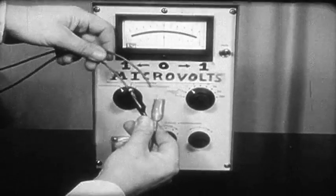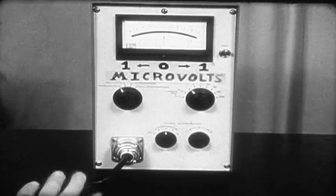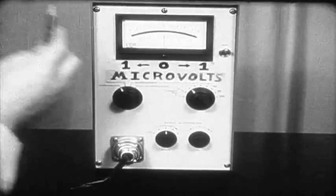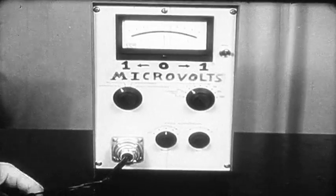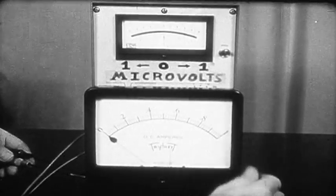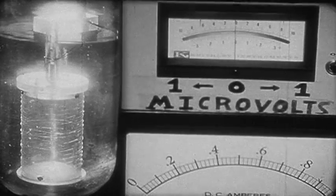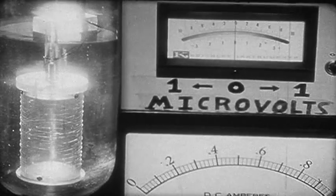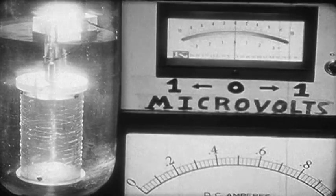The voltage leads from the tin wire in the dewar are connected to the microvolt meter input. The voltage across it is zero. There is no current in the tin wire. As the current goes to one ampere, there is a sudden voltage surge of about one-tenth of a microvolt. And then the voltage returns to zero.